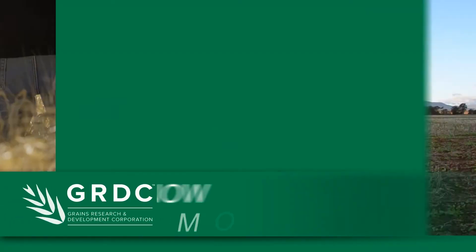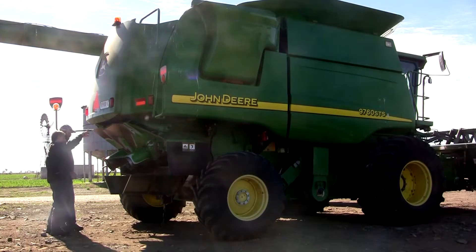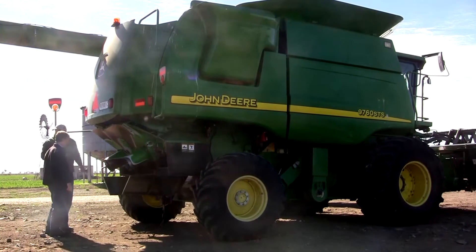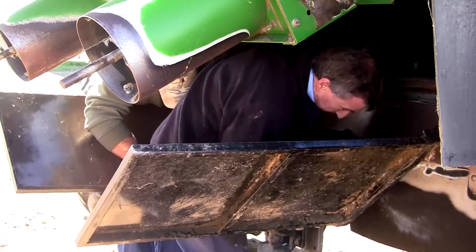Harvest weed seed control is the tactic of targeting weed seeds during crop harvest. At crop maturity there are quite often a lot of weed seeds present on the plants at a height that allows them to be collected through the front of the harvester. Harvest weed seed control is all about intercepting that process to prevent the reseeding of weed seeds.